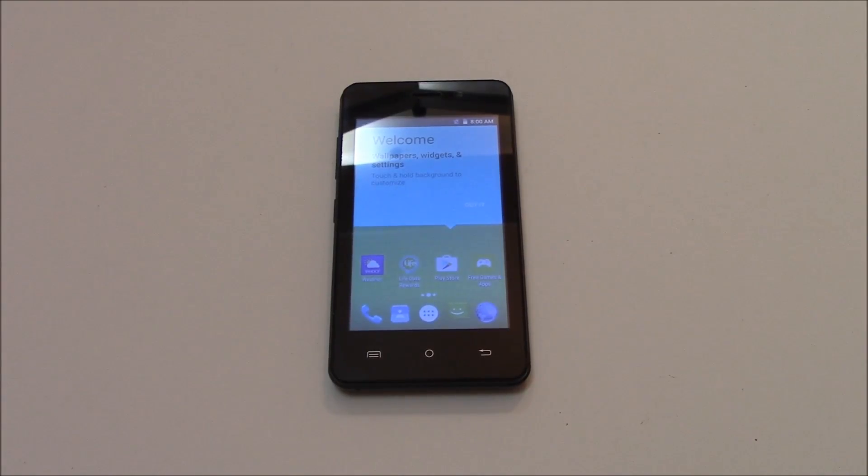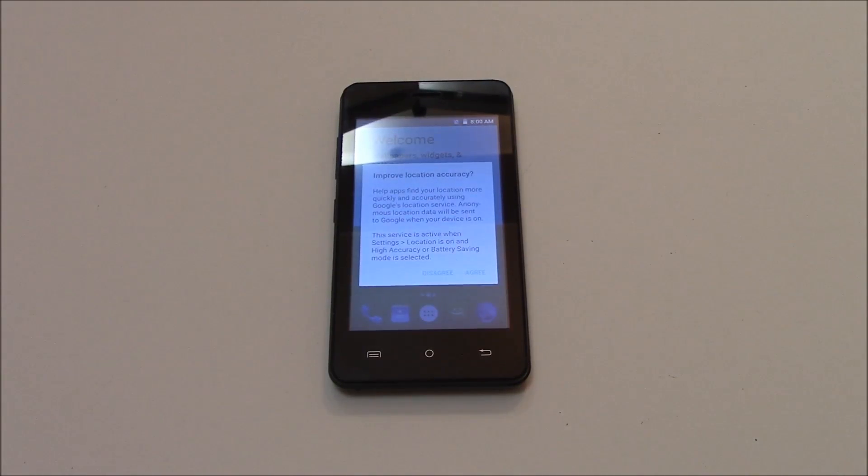And there you go. The phone has been restored to Factory Settings. So I hope you found this video useful. If you have, please show your support for this channel by subscribing. Feel free to leave comments. Please like up this video. And thank you for tuning in.